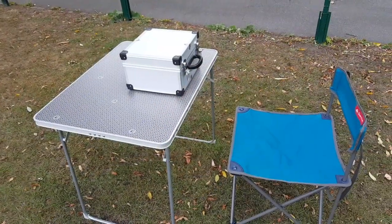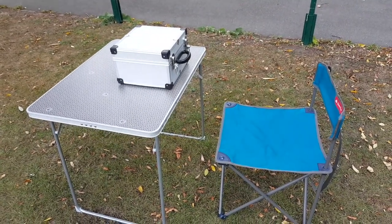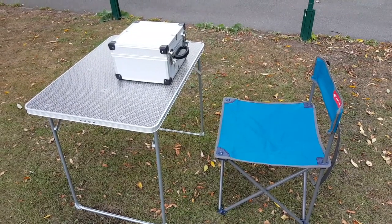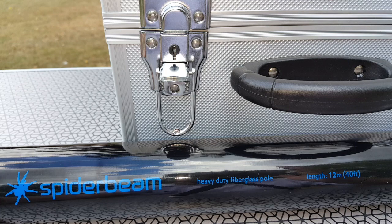So guess what I got? By the way, this table and chair were money well spent — it really makes my operating that much easier and more comfortable. Anyway, you already know what I got: it's a Spider Beam heavy-duty fiberglass pole, 12 meters long — 40 feet. So that's pretty big.